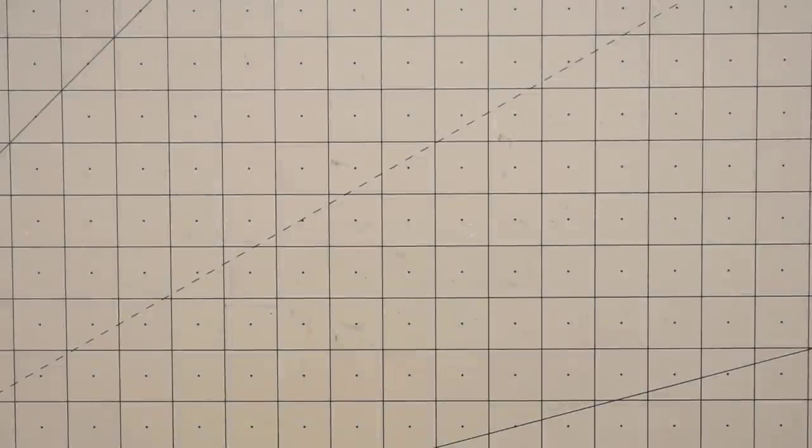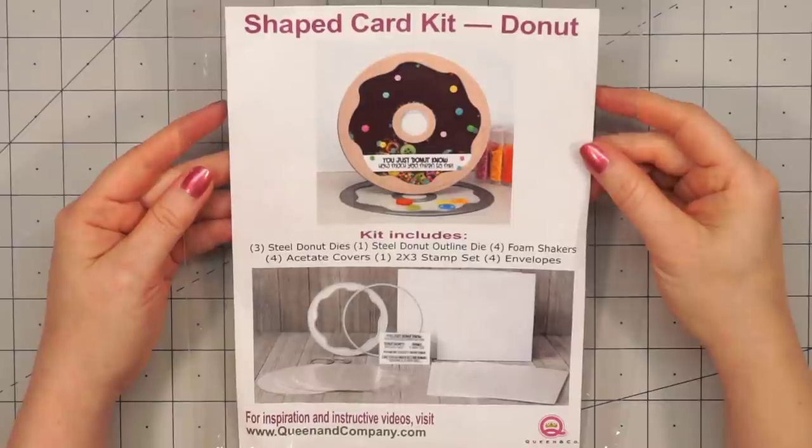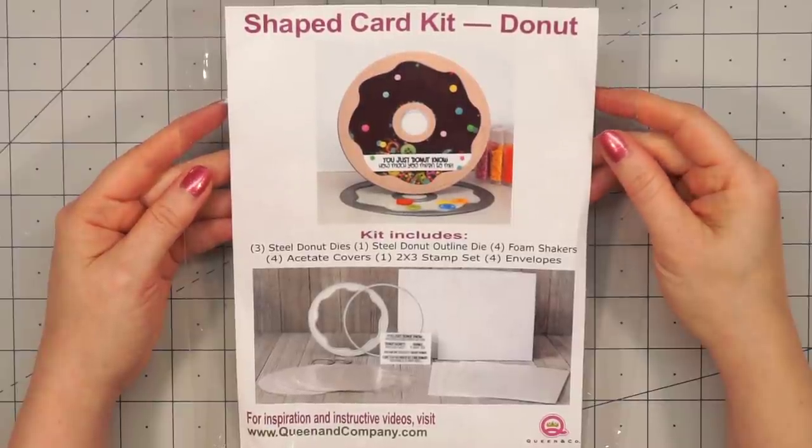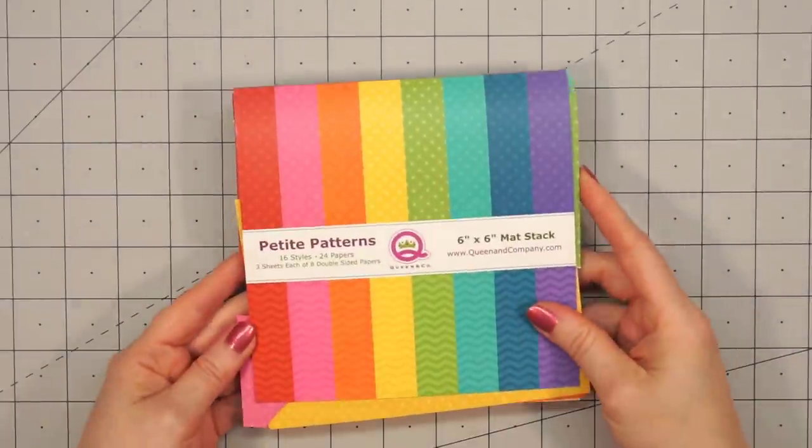Hello friends, it's Kristi Marcotte. I've been having so much fun using Queen & Company's brand new shaped card kits. In today's video, I'm going to make some cards using the Donut Kit. For my first card,